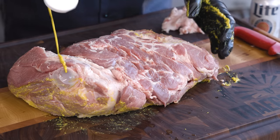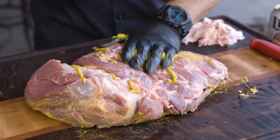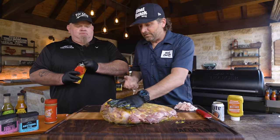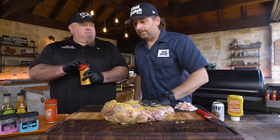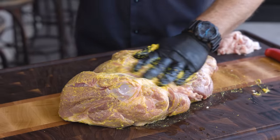Today we're going to use my OG Honey Hog Rub, which is an all-purpose rub with honey powder in it — one of our most popular rubs. My kids love it. My 10-year-old eats it straight out of the bottle, puts it on popcorn. We're ultimately going to put some of the hot version in the wrap. We'll talk about that later.